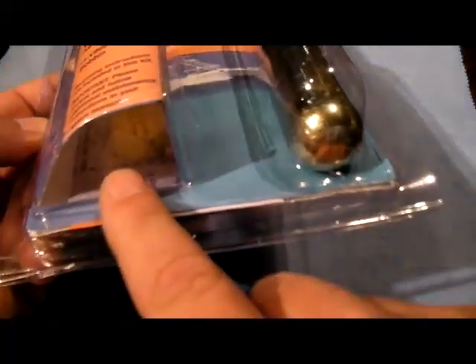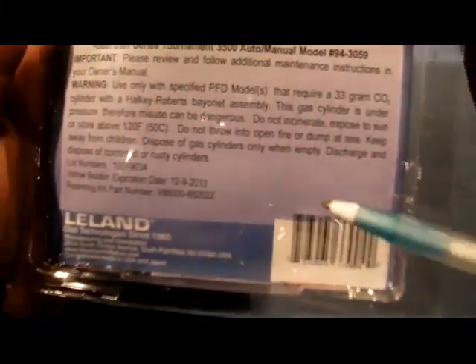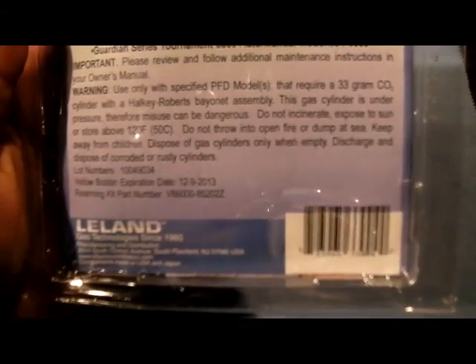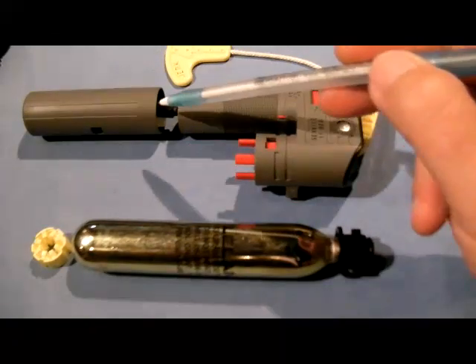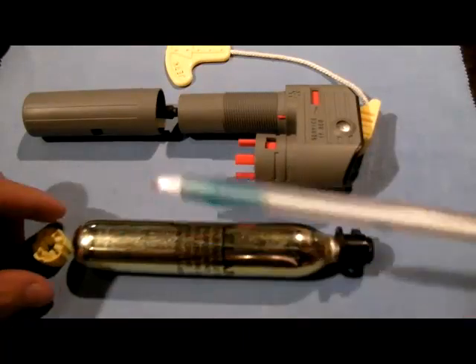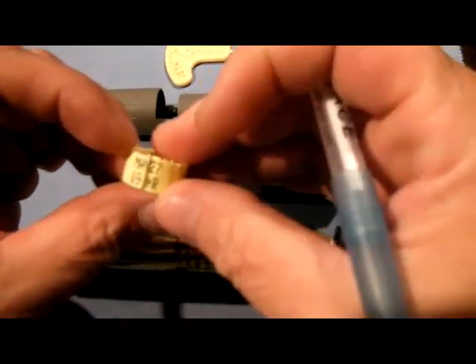Inside the package is the water sensing bobbin and a set of directions. On the back of the package is the expiration date of that water sensing bobbin — usually it's about four years after the date of manufacture. In the kit you've got the 33-gram cylinder with the ring and the bobbin.